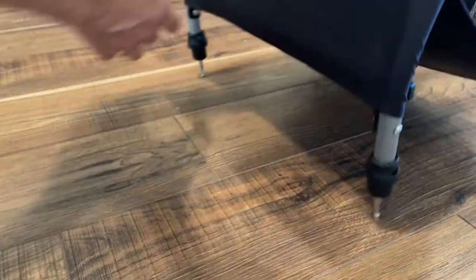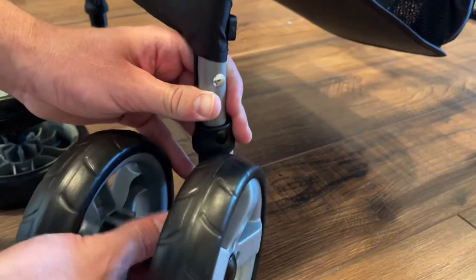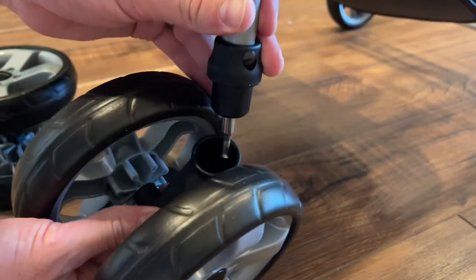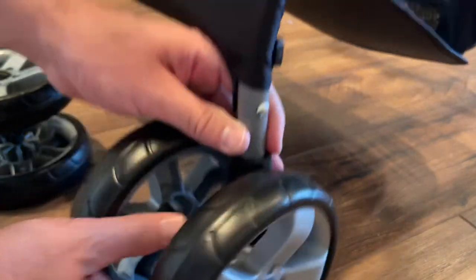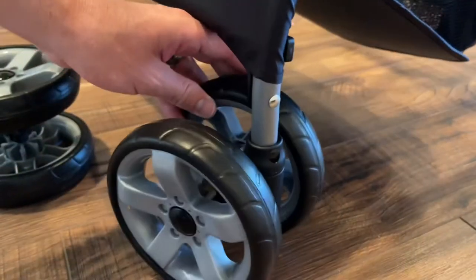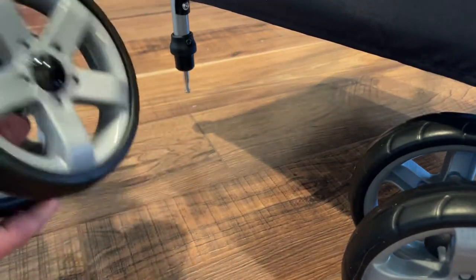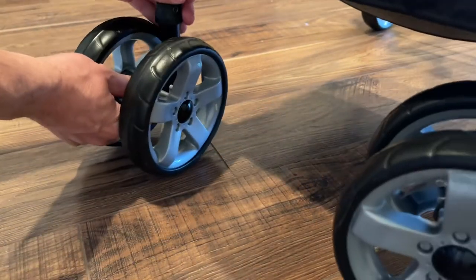The front wheels are just as easy. They just have little pegs that come down like this. Each wheel, you'll just put that peg down in the hole, push it straight down, and you'll hear it click. Repeat that same thing on the other side. Assembling this was not hard at all — everything just popped in.